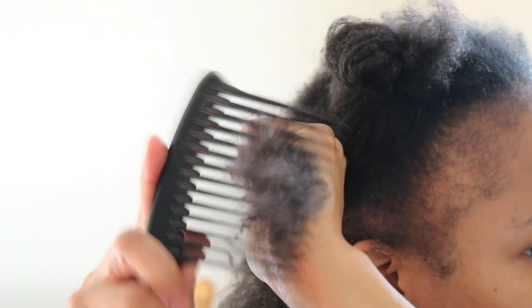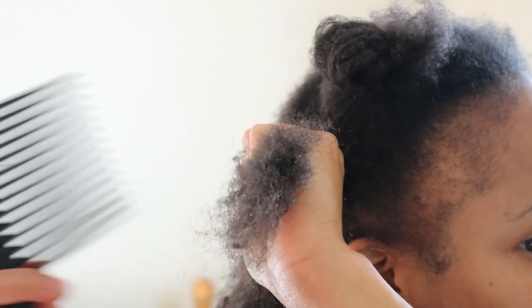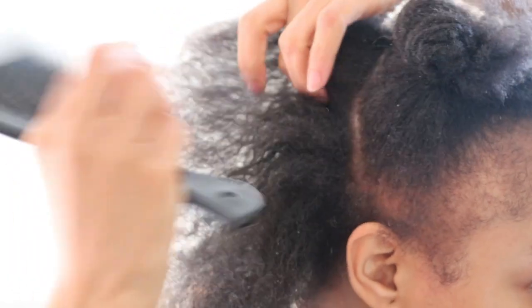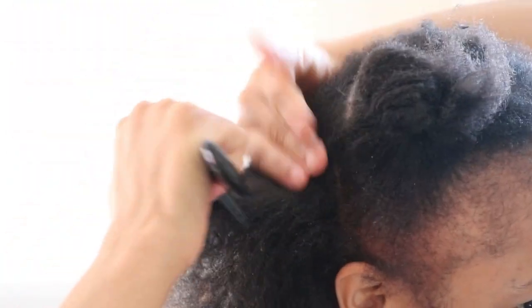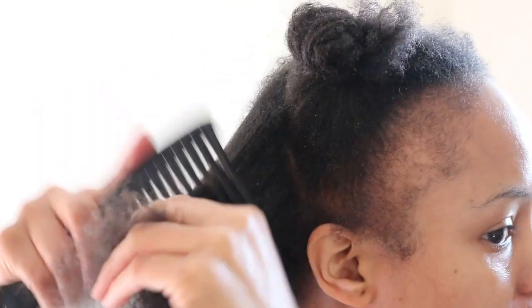For those who are new to my channel, I've recently went through the process of combing out my locks after almost three years. Prior to starting my lock journey I had no clue on how to properly care for my loose natural hair, and that also included how to properly detangle my hair.